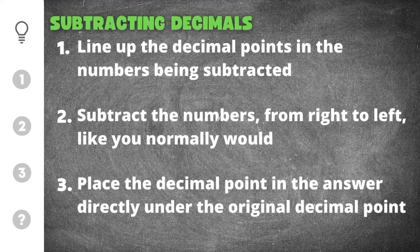Then you're going to subtract the numbers from right to left, just like you normally would. Since we already know how to subtract whole numbers, you can subtract the decimals just as if you were subtracting whole numbers.